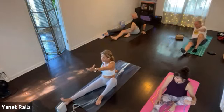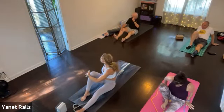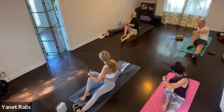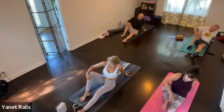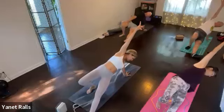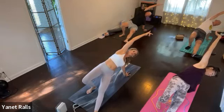Bring yourself back up. Inhale, switch sides — so the left leg is straight, the right leg bends. Twist to the right. And then look forward. Switch. Bring your left hand back, take your right arm up and stay seated. Or if you want, press and lift. Good. Lower the hips.